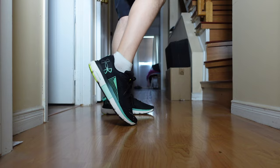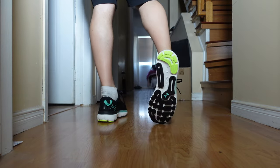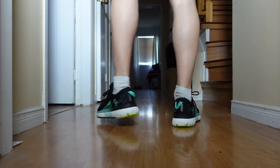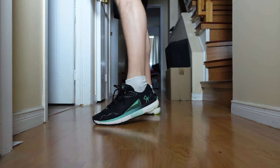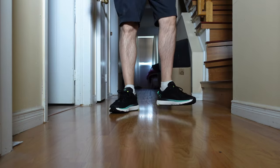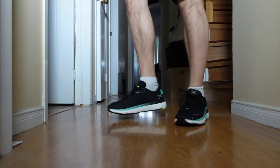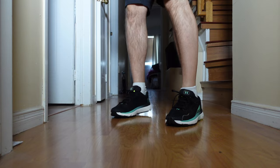But they are very comfortable. Getting them on felt a little rigid — the ankle spot felt a little different than a lot of the sneakers I'm used to. But overall as I walk back and forward, they seem to get better and better, and are extremely comfortable. The support in them is great.